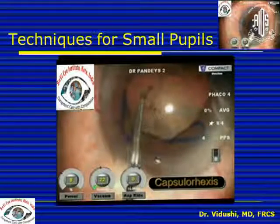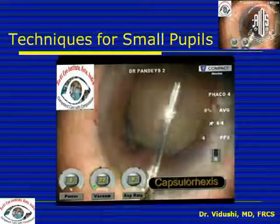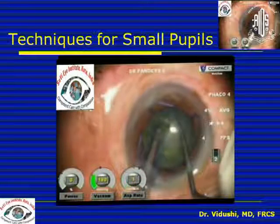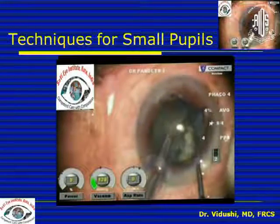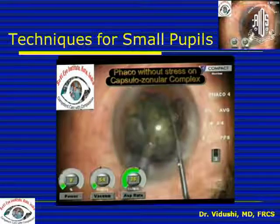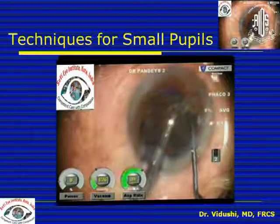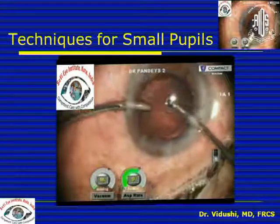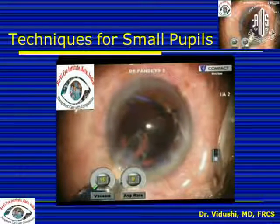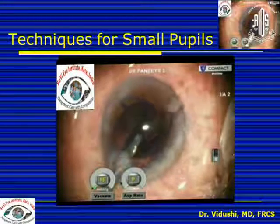Once you have this pupillary dilatation you can do FACO emulsification exactly as in any routine case. Always be very careful not to place stress on the zonules, because the surgery is already compromised and any problem with the zonules will be very difficult to manage. In all these cases viscoelastic is used very generously, so remove that viscoelastic at the end of the procedure.